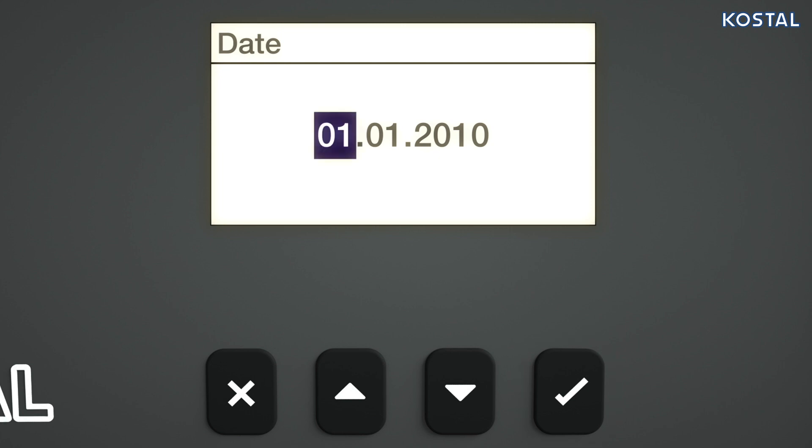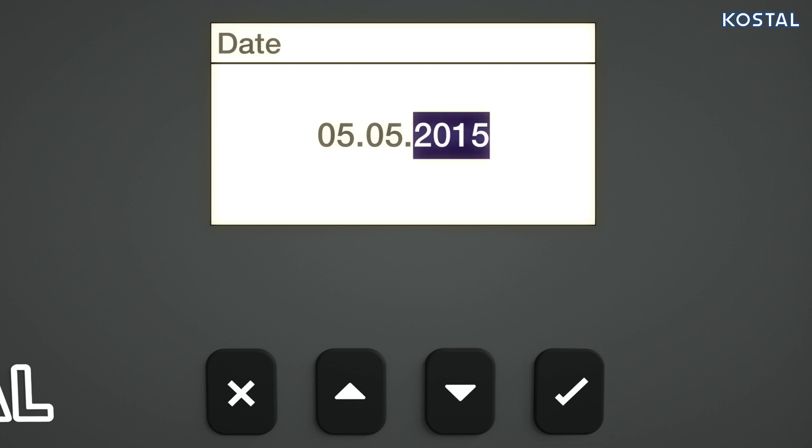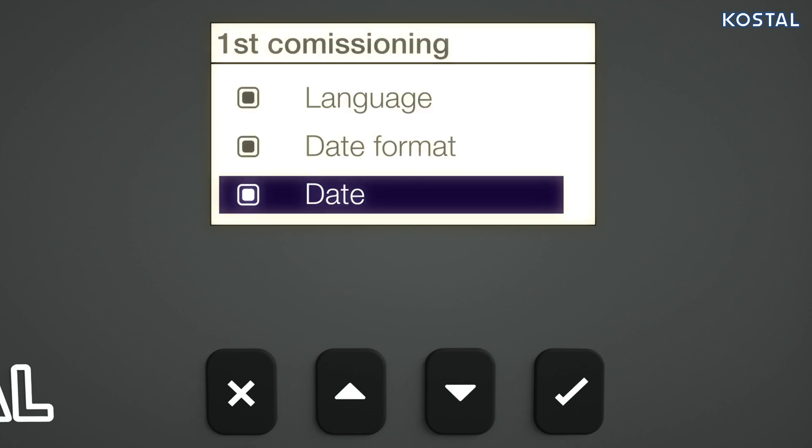The input box flashes. Use the arrow keys to set the desired day and confirm the input with the Set button. Use the right arrow key to go to the month field, enter the desired month, confirm, and proceed in the same way with the year setting. To close, press the Escape button again to return to the checklist.